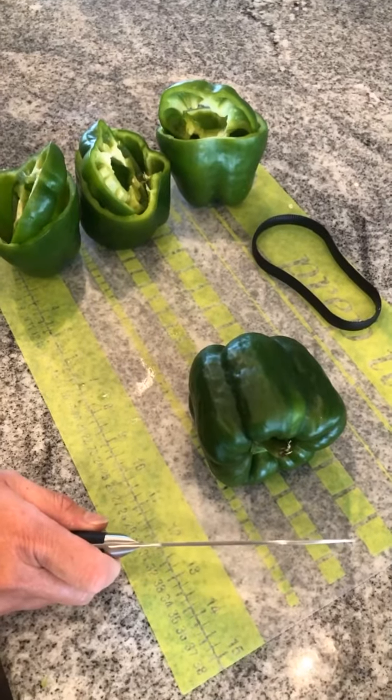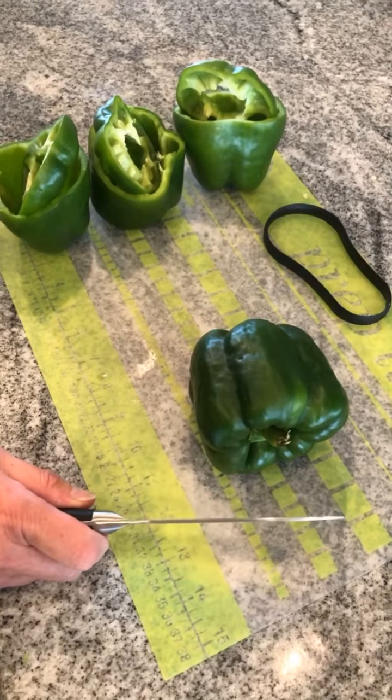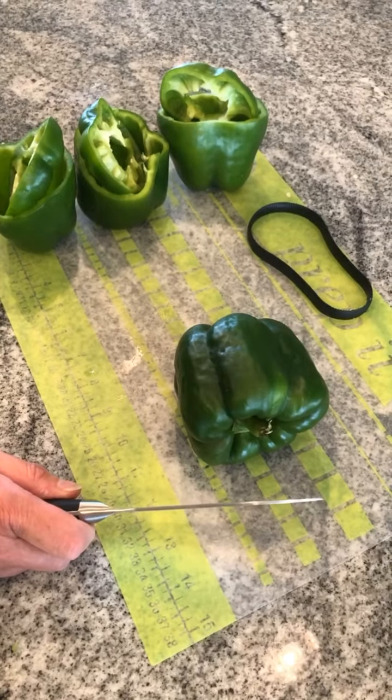Hi guys, it's Sonia King, your Pampered Chef, coming live to you from my kitchen today. I'm working with green peppers and wanted to come to you to show you the scoop loop — it is amazing.